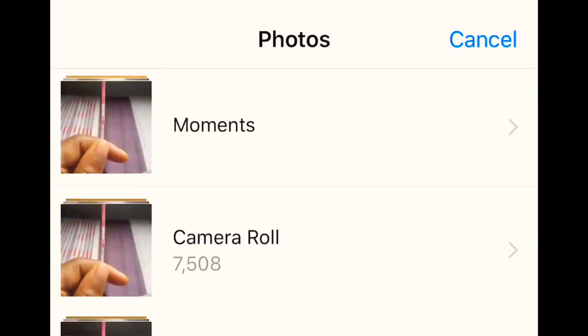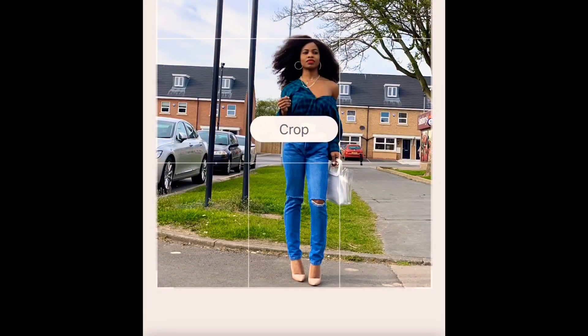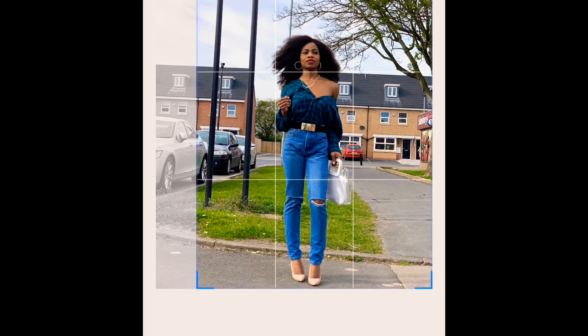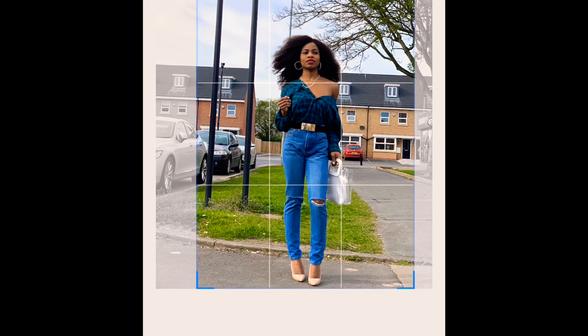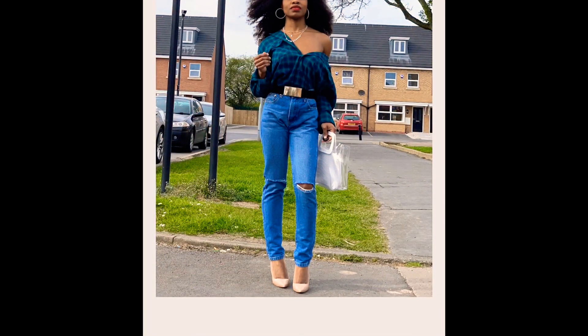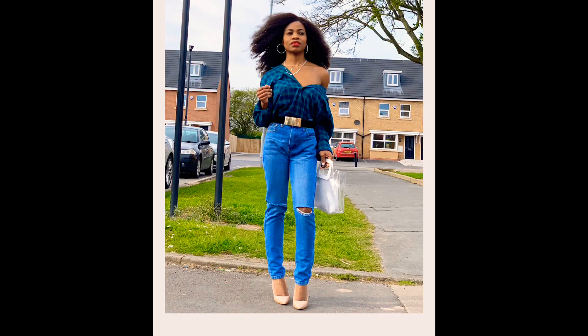I'm importing the picture into Snapseed now. First I'm cropping the picture so that I'm at the center — I had left a lot of space at the side without realizing it. Then I crop, increase brightness, increase saturation, and decrease the highlights. I also use the portrait mode feature to smooth the picture.